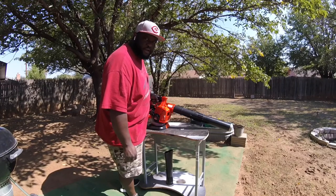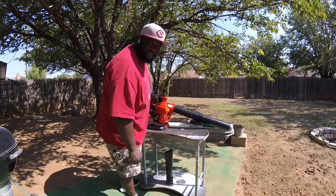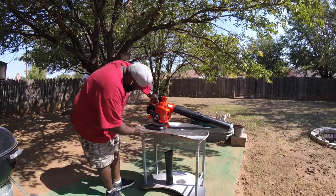We're gonna do a little cold start and blow a couple of leaves in my non-existing yard. Come on.